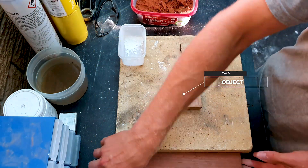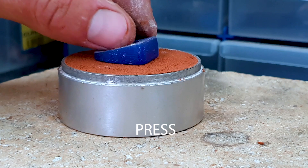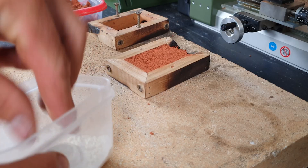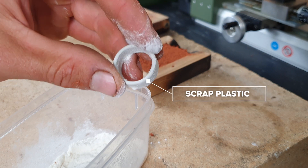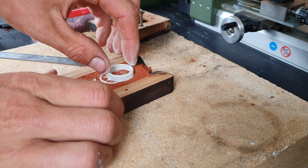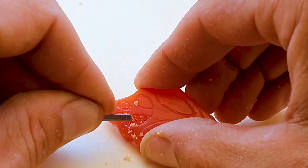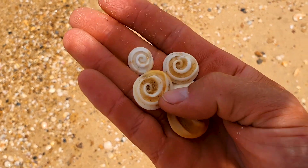Thirdly, press your object into the bottom half of the mold. Only press it halfway in, allowing the top half to be encased by the second part of the mold. In this example, I've used a scrap piece of plastic that suits the size of the ring I want to make.